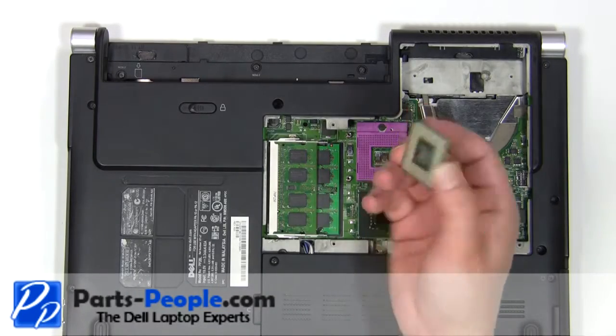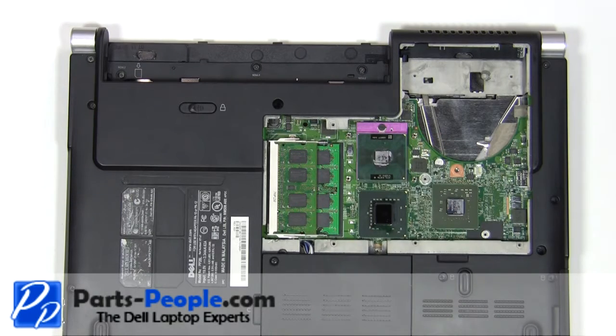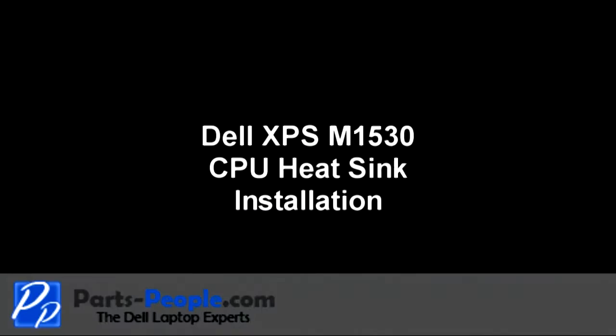Set the CPU into the motherboard socket. Turn the CPU locking screw clockwise 180 degrees. Cleaning the heatsink and replacing thermal pads or paste is recommended before reinstallation.